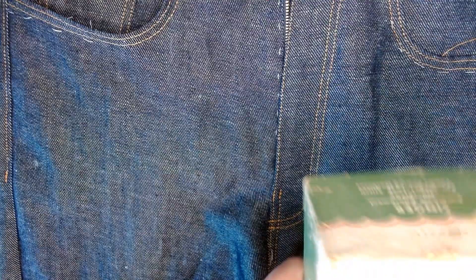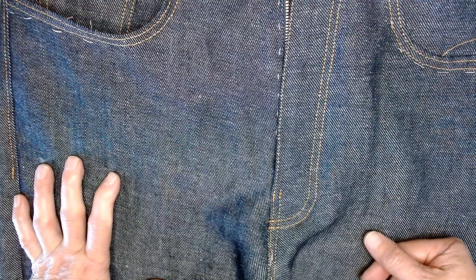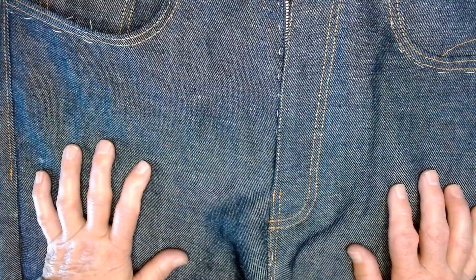So I think that wraps up this little video. I hope the hints have been helpful. As always, I wish you happy sewing. Come back and we will finish these off. Take care and bye-bye.